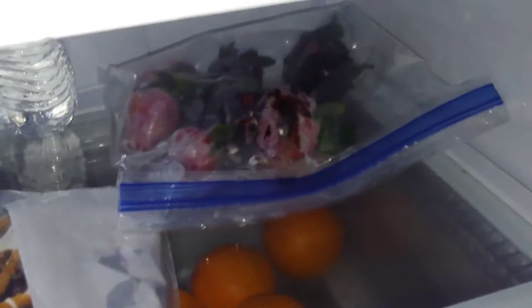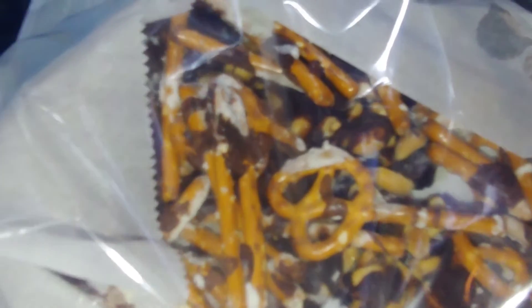We took some melting chocolate and dipped strawberries in it, then put them in the fridge for later. They're not perfect but I have to get the recipe a little bit better. Then I took the rest of the chocolate and poured it over some peanuts, cranberries, and pretzels.